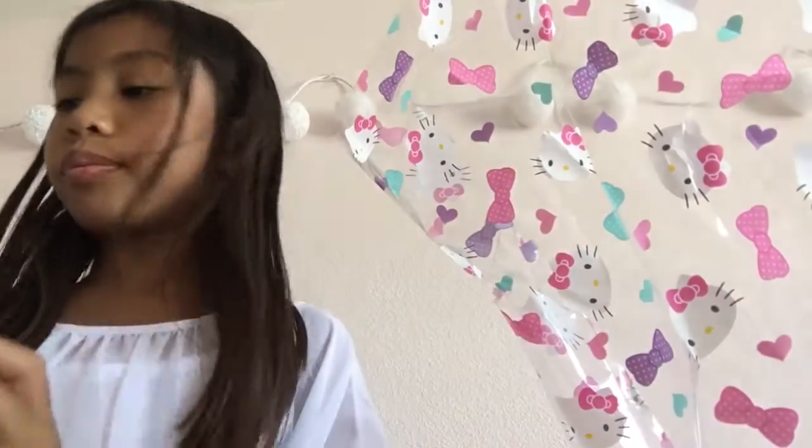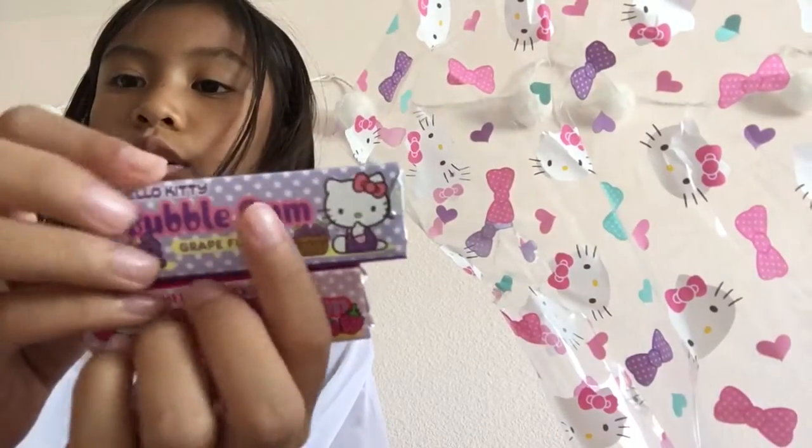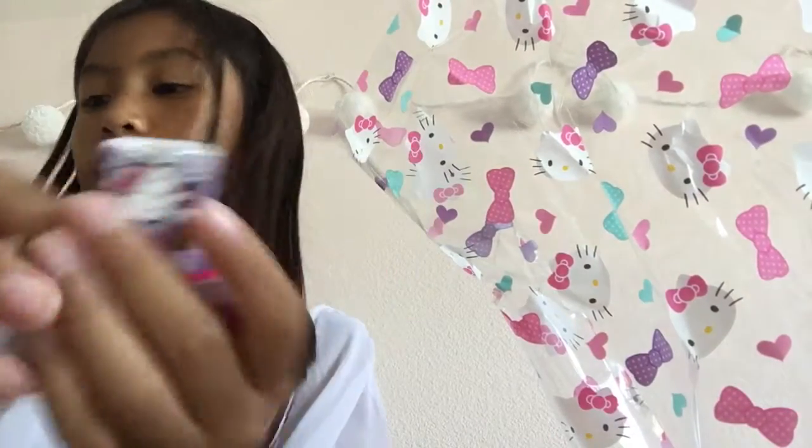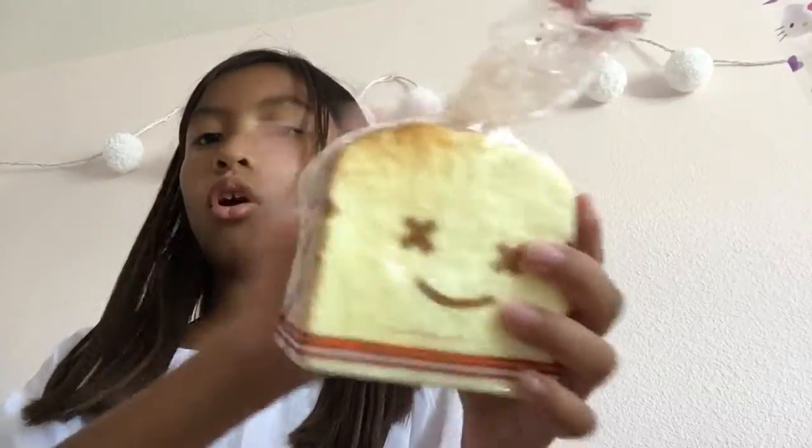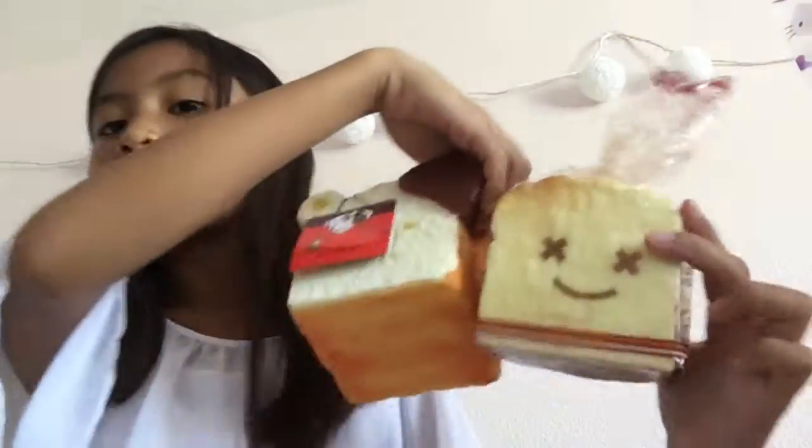Oh my god, look how cute they are! I'm gonna try them at the end — maybe I will, maybe I won't. Sorry if this thing is bothering you, but this is pretty small. Let me compare it — they're about the same size.